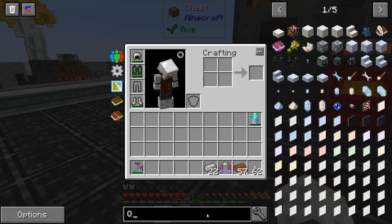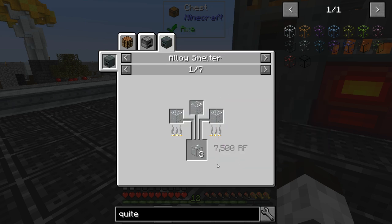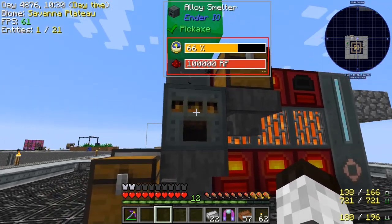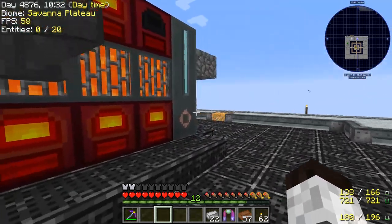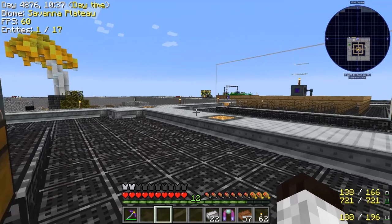I thought the alloy smelter would make quite clear glass directly, but it doesn't. It just makes regular glass. So you need to put glass into it to get quite clear glass. We'll make a lot of glass first and then put it back in there to get it done.